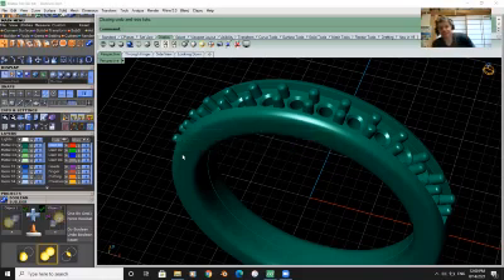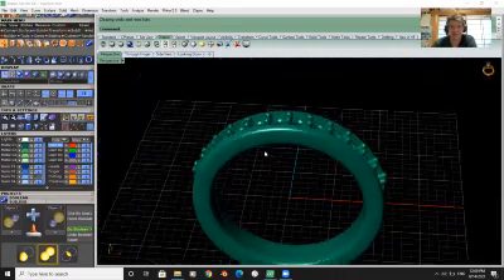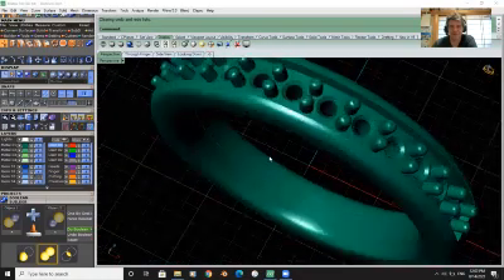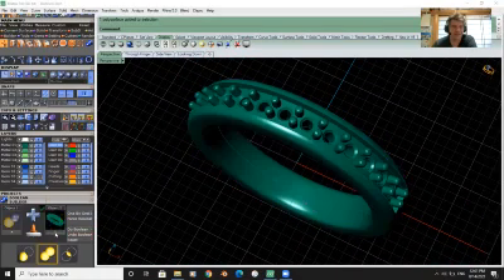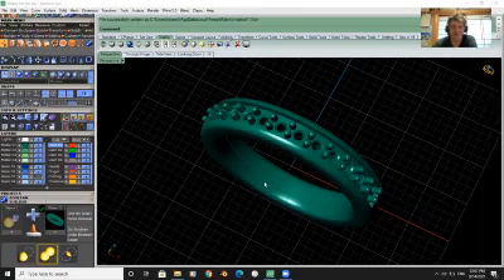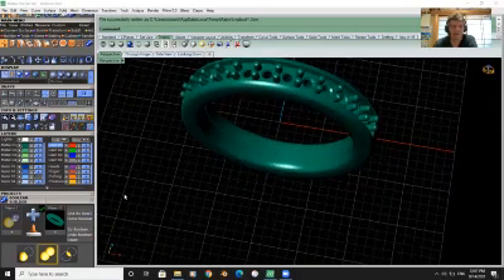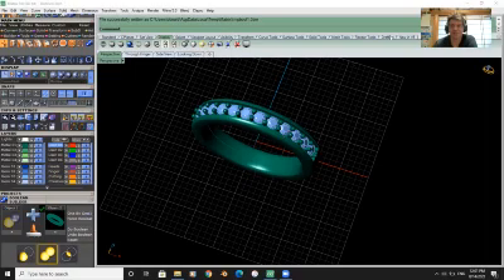It looks like it joined all the prongs so now it's one solid piece — no holes, no openings, let's hope. We'll take our ring and slide it back into the cutter — it comes up with the green arrow, which means it's a solid piece and it will grow fine. Let's add our stones back in.